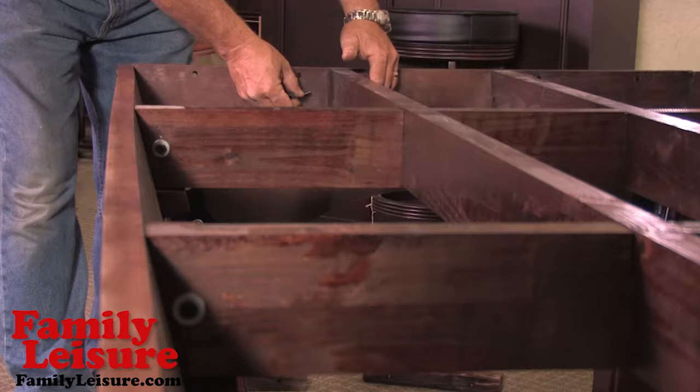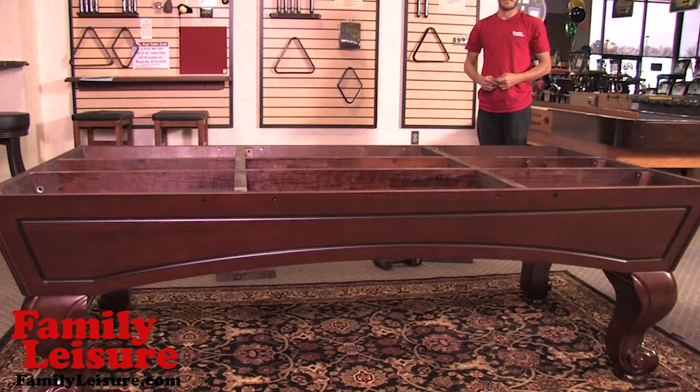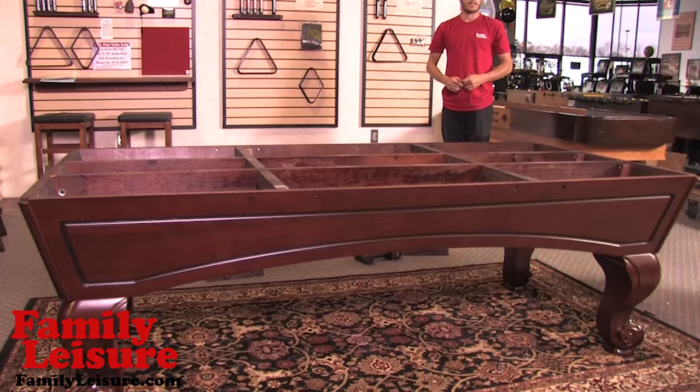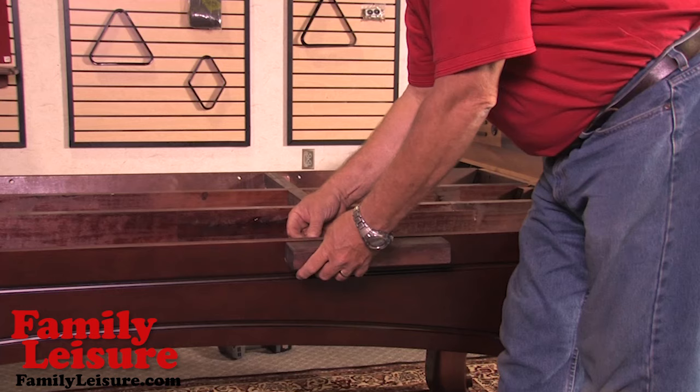We will now begin to install the frame beam hardware into the frame beam receiver inserts at all of the corresponding places. Now we are ready to install the slate support blocks. Each block will require two bolts for installation as we install the blocks around the table.